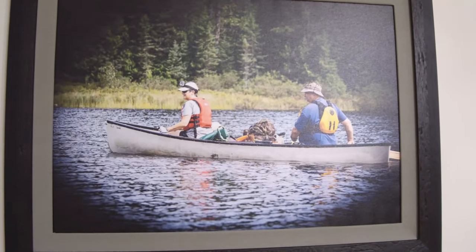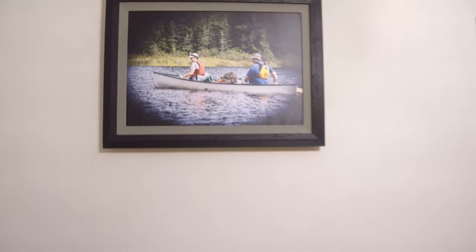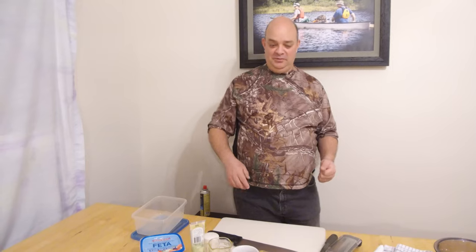Hello there. Welcome to the Camo Chef. Today's recipe is Greek potatoes.